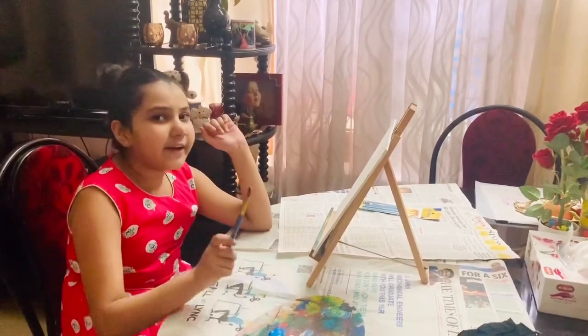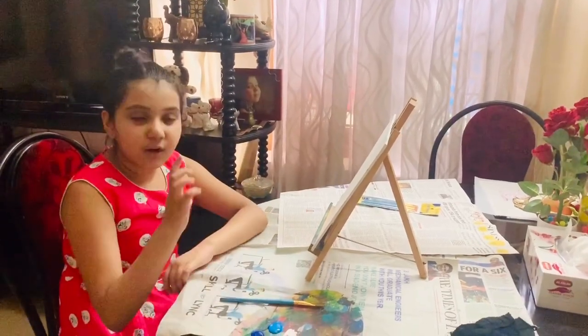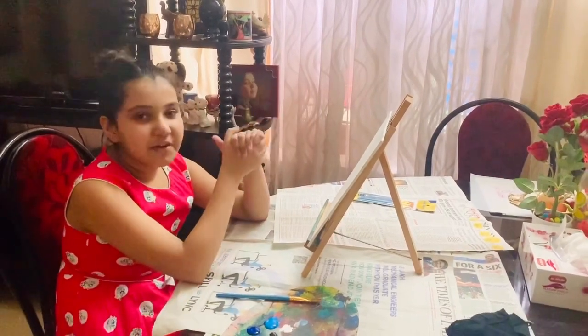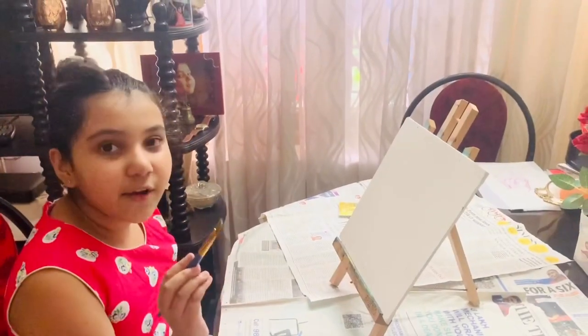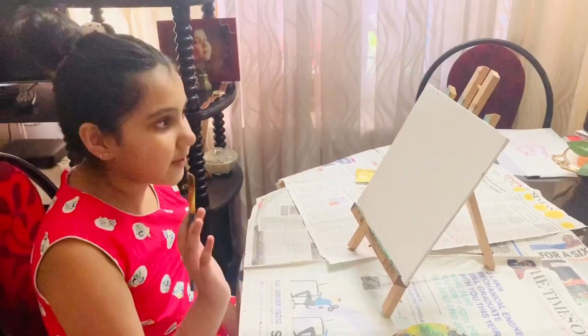For this we only need one brush which is a parrot number 12 and lots of colors for the parrot and the sky. We need a canvas door too. And we need our fingers too.